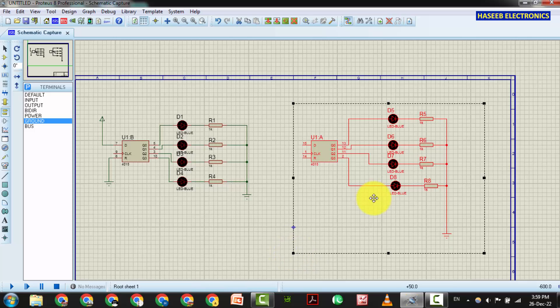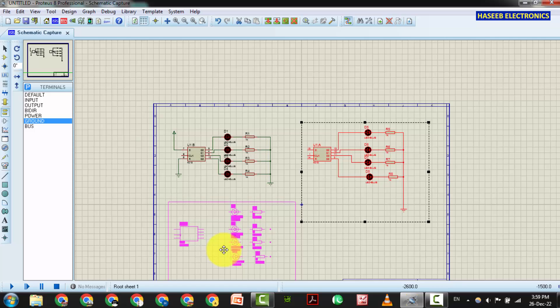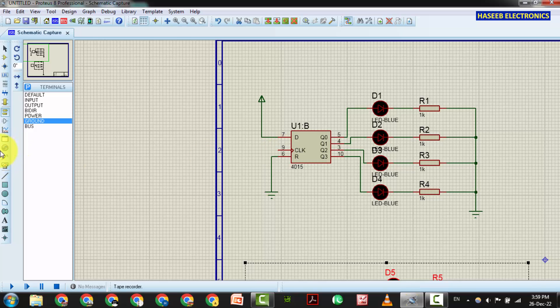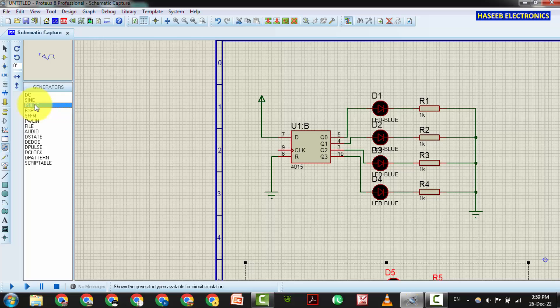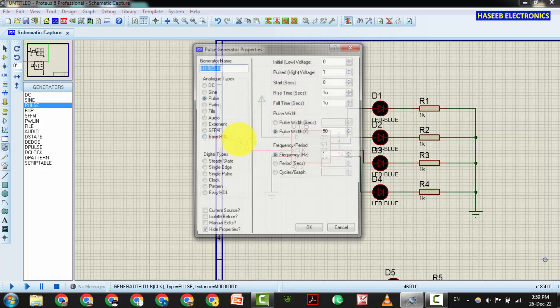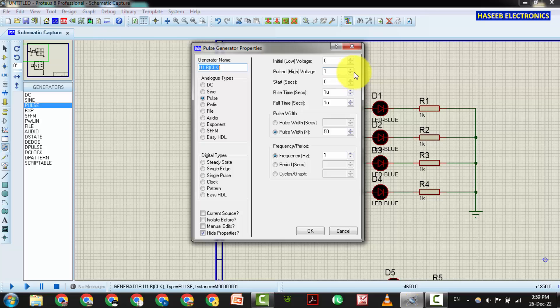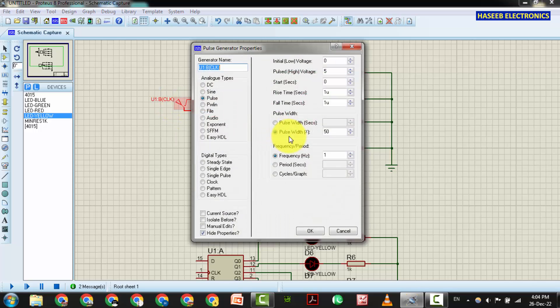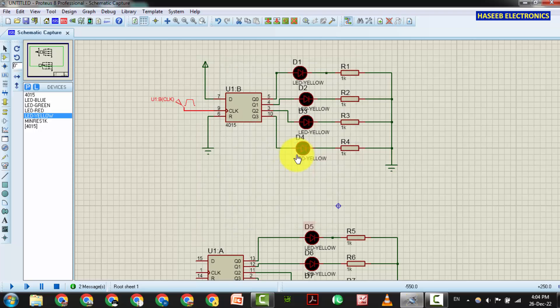I will bring this block here. I will inject a clock signal from the devices — I will set a pulse here. We will set the pulsed high voltage to 5 volts, 50 percent duty cycle, and frequency to 1 Hz. Now the conditions are set: pin 6 is ground, pin 7 is VDD, and we connected a 1 Hz 5-volt pulse signal.